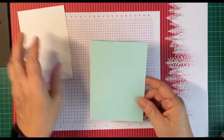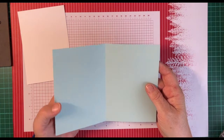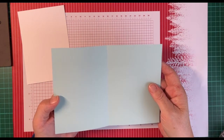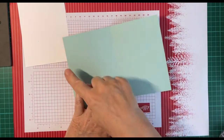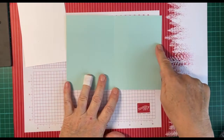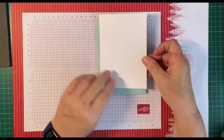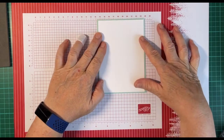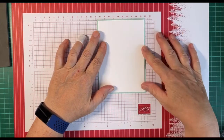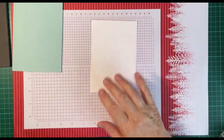So we have a piece of pool party cardstock. It measures 14.8 by 21, scored at ten and a half. The white piece is layered on so it's half a centimetre smaller, and we're going to start with this bit.